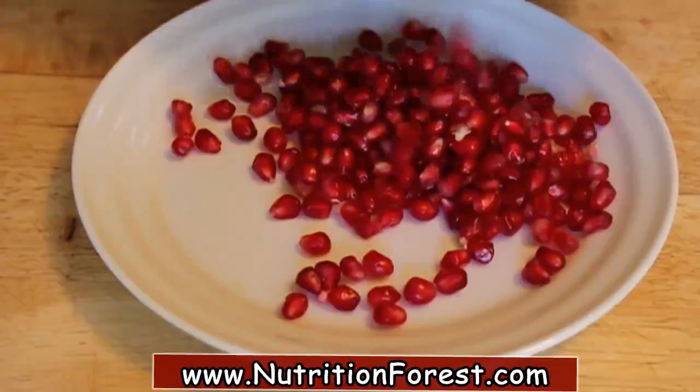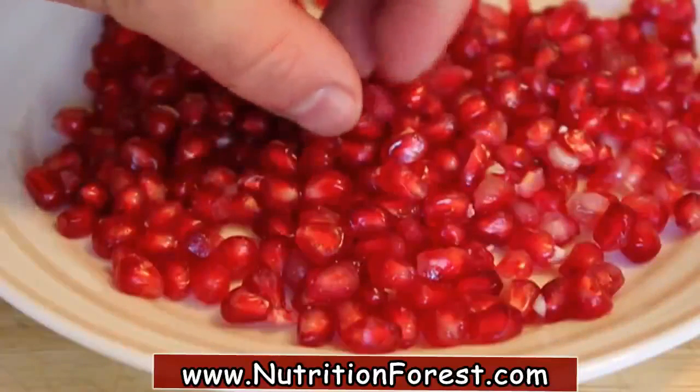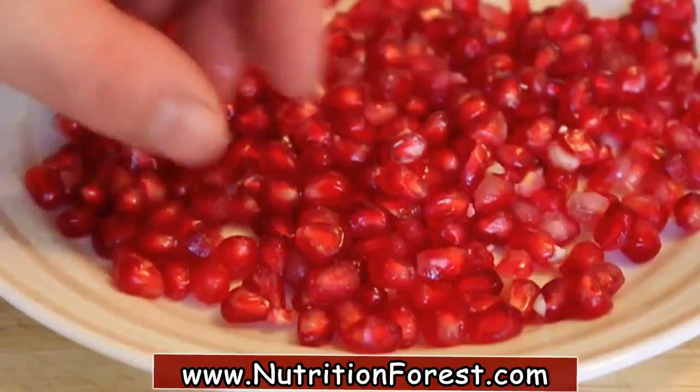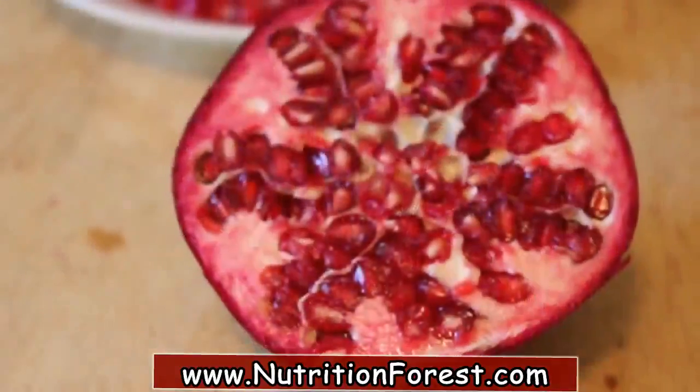So many great uses for the holidays. Throw it on salads, throw it on cheesecake, just put out a bowl and eat it like that. How to seed a pomegranate underwater.